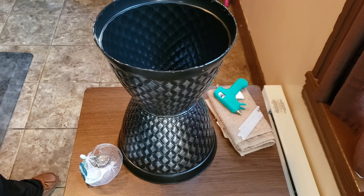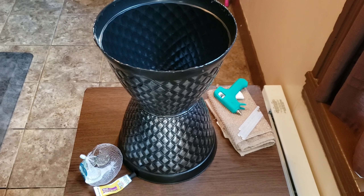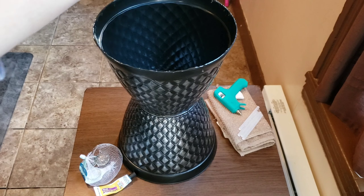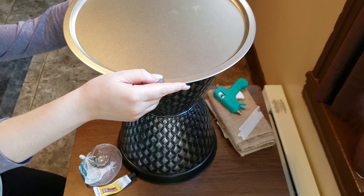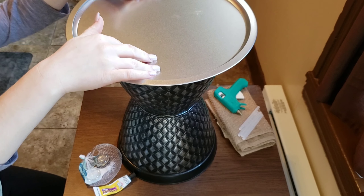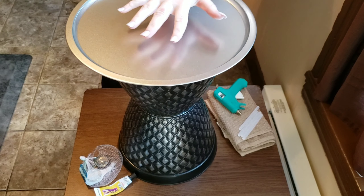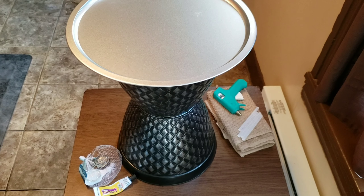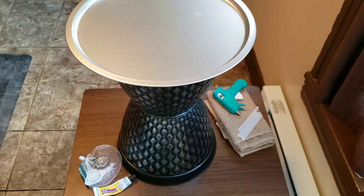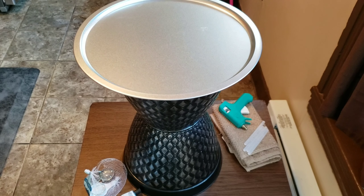When you're placing the pan on top you just gotta try to be exact. I mean you could measure it out, but I'll be okay — I did the other two fine. And then there you go. You're going to want to let it dry for at least a day or a few hours. I dried mine outside and then I'll show you how the other ones look.